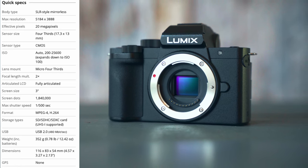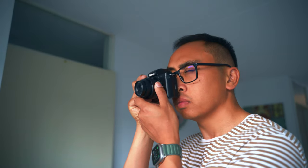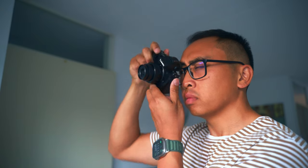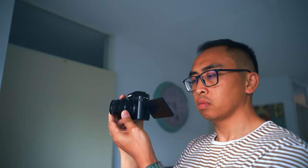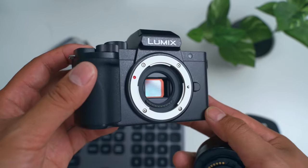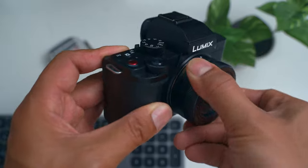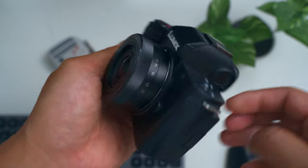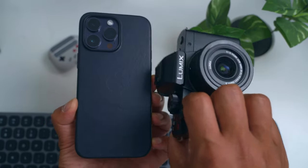It is a very lightweight compact body and you can easily carry it around for a full day, even put it in your pocket if you need to. When you have it in the hand it actually feels pretty good, though quite plasticky — it doesn't feel very premium. The micro 4/3 sensor is something I don't really like as much as APS-C or full frame, especially with this kit lens where you need a lot of light to get a decent image.